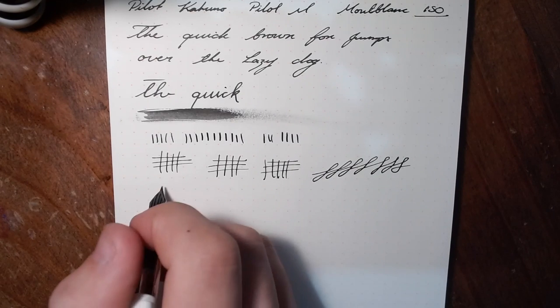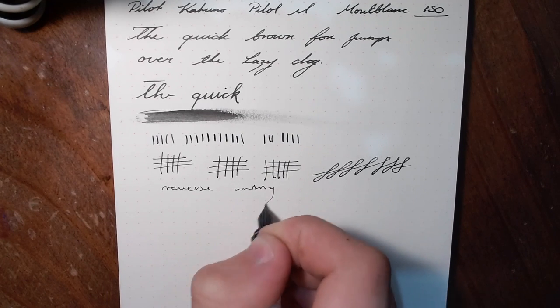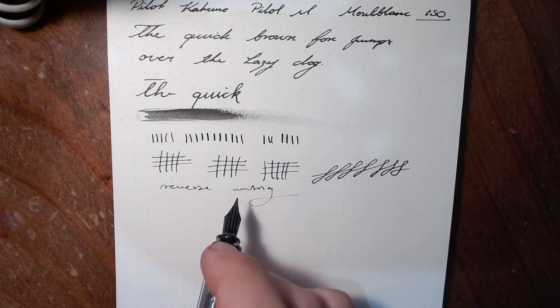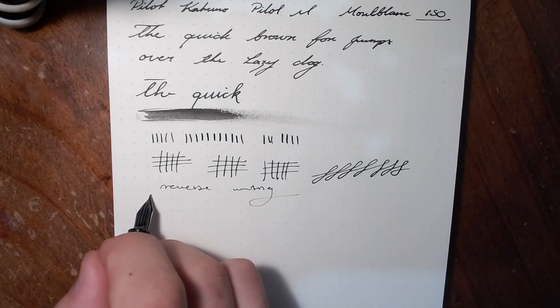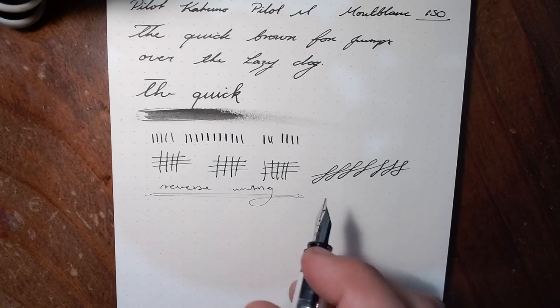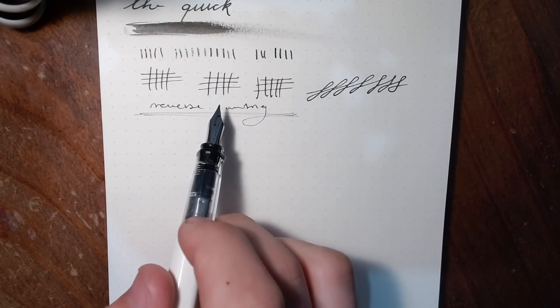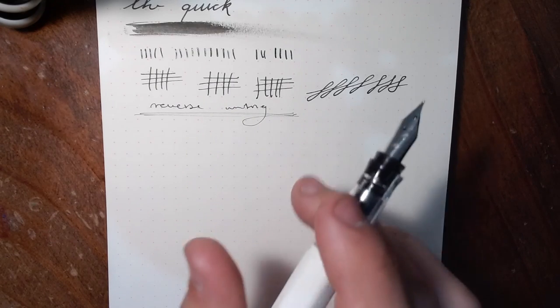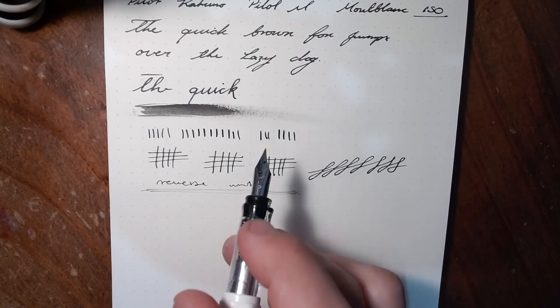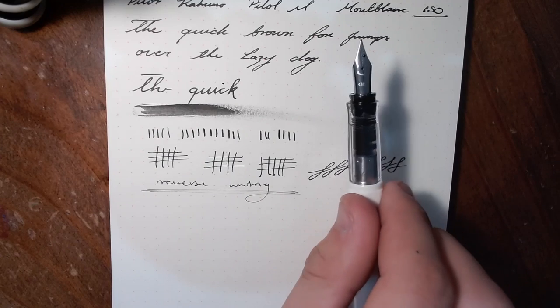In terms of reverse writing, it sort of can be done, but it's not brilliant. I rarely reverse write with pens anyway, so not much to be had there. Summing up this nib: brilliant, butter smooth. But are you going to get any fancy line variation? No. It's a great nib for notes — anything else, find something else. It has a smiley face on it, though. And with that, that's my review of the Pilot Kakuno.